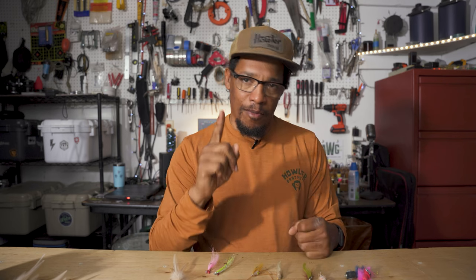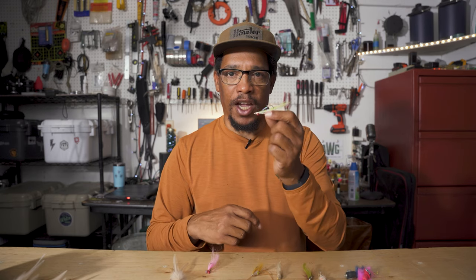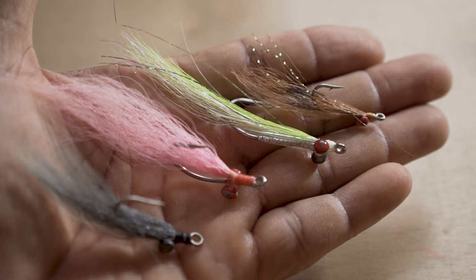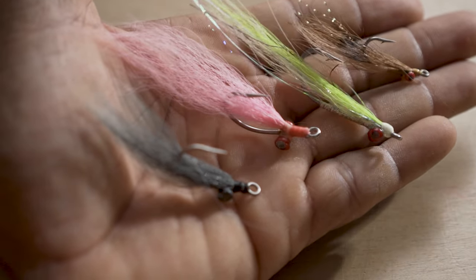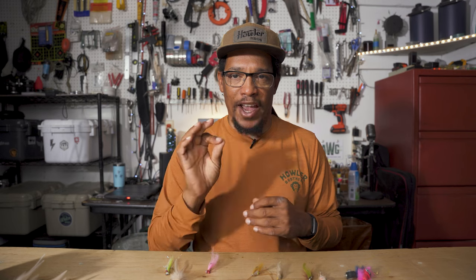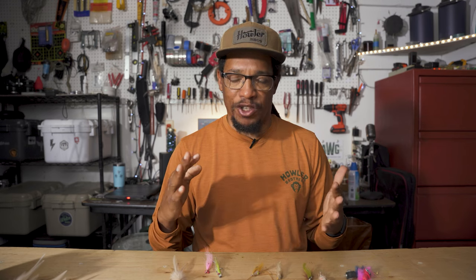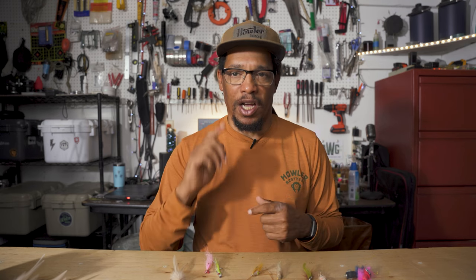Probably the number one fly for me for catching redfish is going to be a Clouser Minnow. Just like for bass fishing, my number one go-to is going to be a chartreuse and white Clouser. I tie them in chartreuse and white, tan and white, pink and white, all kinds of different colors, as well as different sizes. I'll have Clousers with lead eyes, bead chain eyes, and even plastic eyes for really shallow water. The Clouser is probably the most versatile fly for catching redfish — different colors, sizes, and weights. Number one is the Clouser Minnow.